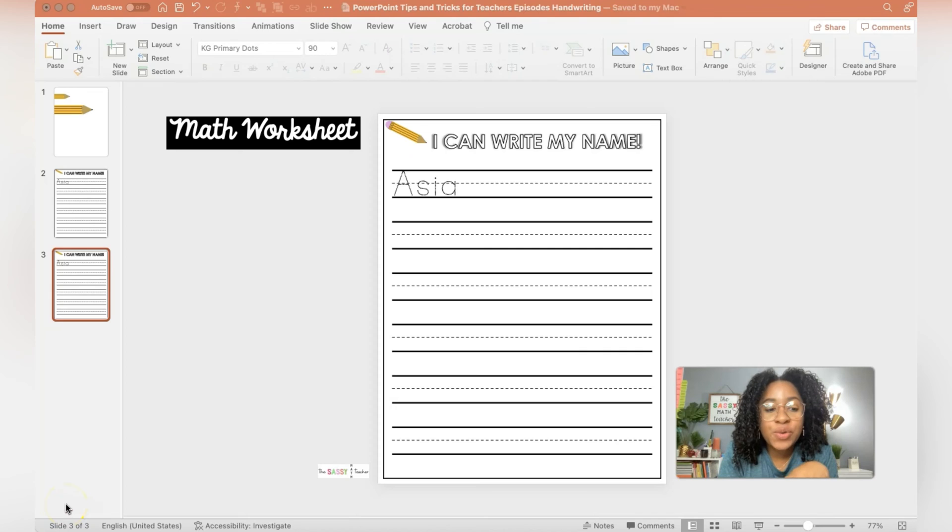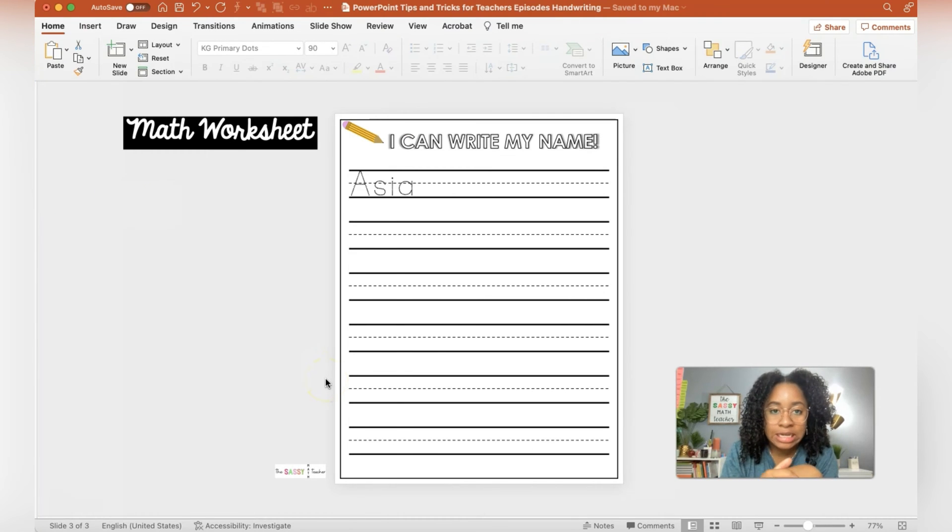Otherwise, if you're ready to go, let's go. You may notice that this video looks just like the last one. That's because I'm all about not starting from scratch — work smarter, not harder. So I just duplicated that last slide that we did and I'm going to use it to begin this math worksheet.